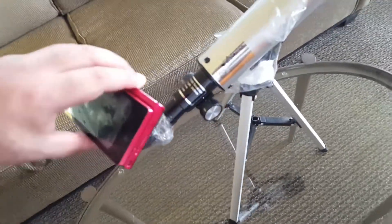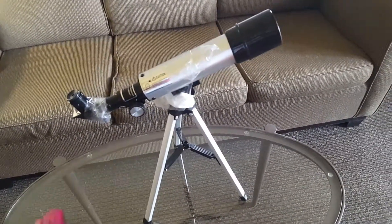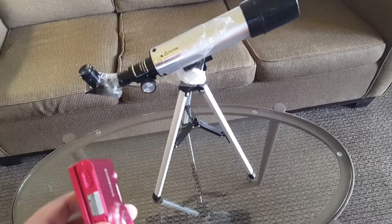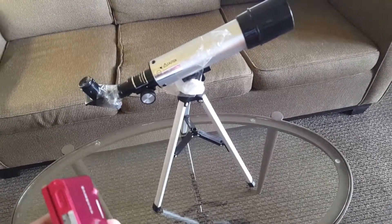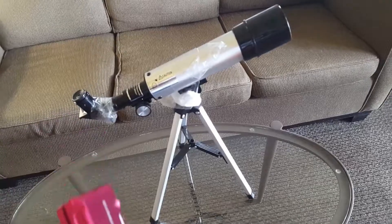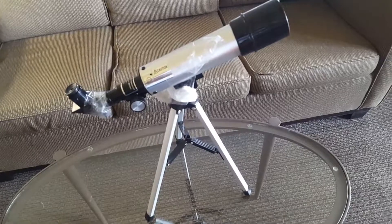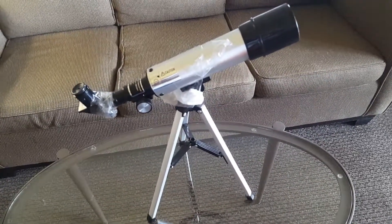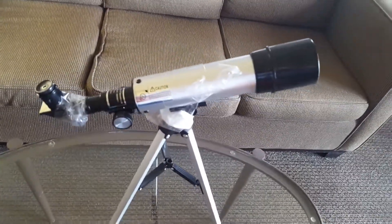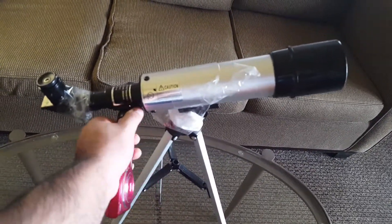What we're going to be doing is pointing the camera through the eyepiece here. What we're attempting to do using this telescope and this camera is to look at Jupiter and its moons. We're going to a clear area where Jupiter is visible, get 60 times magnification with 50mm of lens to gather light, and we're going to use the focuser to get the best focus on the shot.